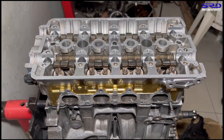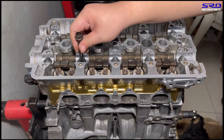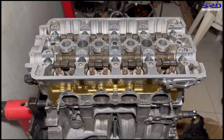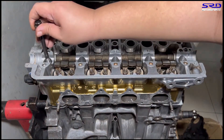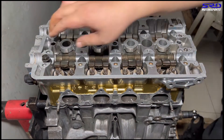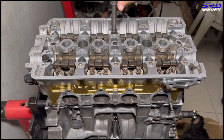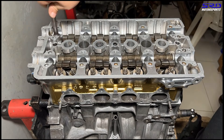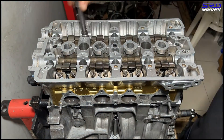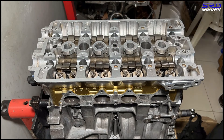We hand tighten the head studs, keeping them snug first. We're speeding this up because it takes too long - we actually wrapped the head studs in plastic after cleaning them and making sure they're fully oiled. The block threads are also oiled prior, so make sure everything is lubricated so the torque reading is accurate. Now we hand tighten with a ratchet wrench before torquing on the first step.